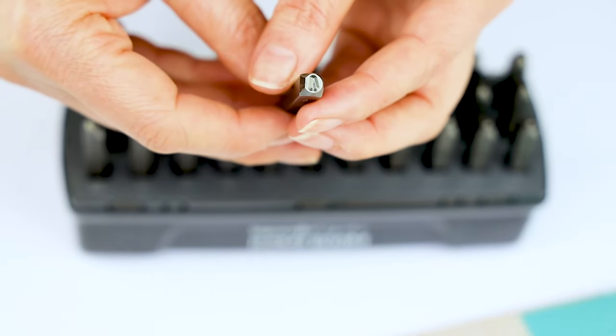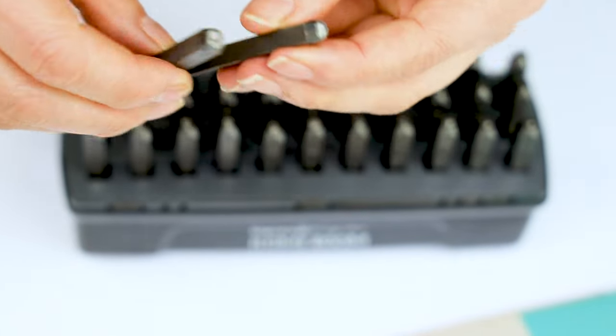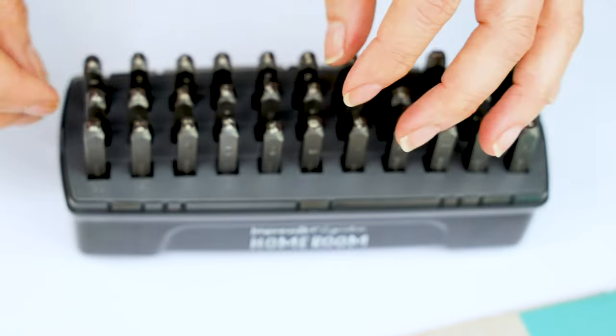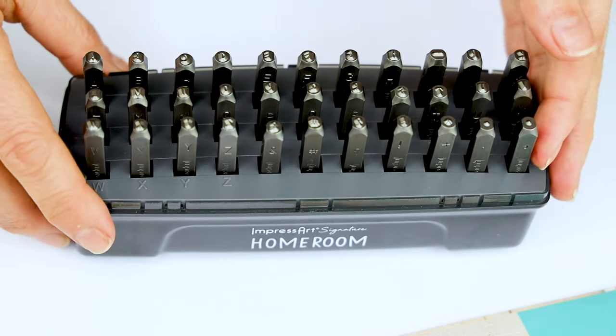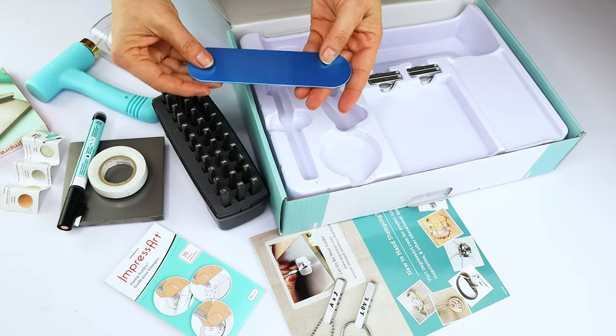Down below in the video description, I will leave the link to the ImpressArt metal stamping products used in this tutorial. Beside the tools, it also comes with metal blanks to start stamping.